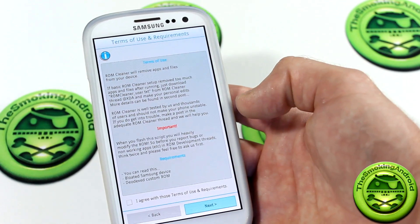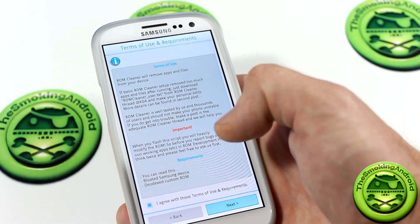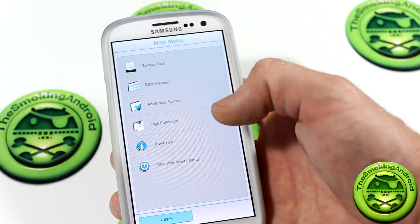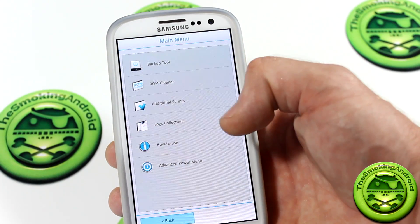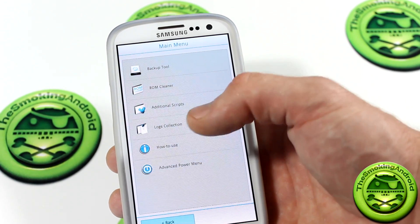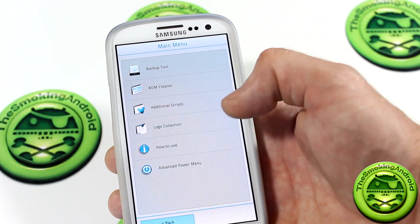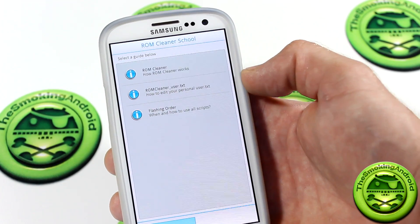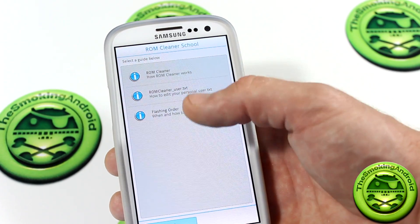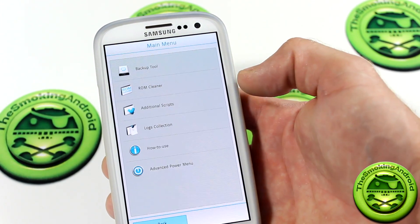The requirements — you can read those. I needed to get that out so you guys don't screw up your devices. We're on six minutes now in the video, so I'm going to go ahead and get started. I agree with the terms of use, go ahead and click next. Main menu: we've got the backup tool, ROM cleaner, additional scripts, logs collection — any information on things that may go wrong, you can fire that off to the developer, you can find those logs on your SD card. There's also a nice how-to-use guide that you're going to want to read through — it gives you information on how to use ROM Cleaner, the romcleaner_user.txt, different flashing orders, when to flash and stuff like that. They've made it very, very simple, but I just wanted to show you guys how it works.